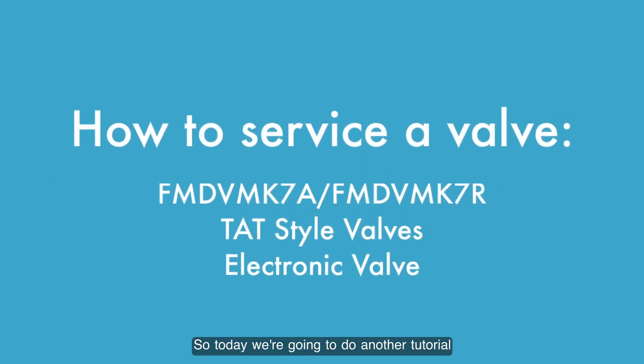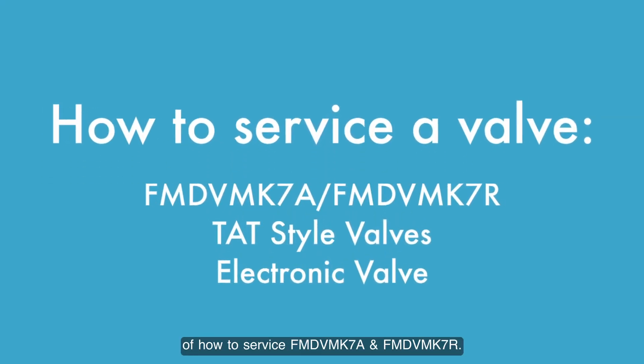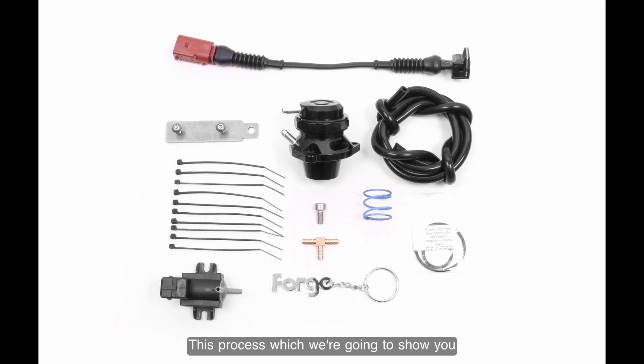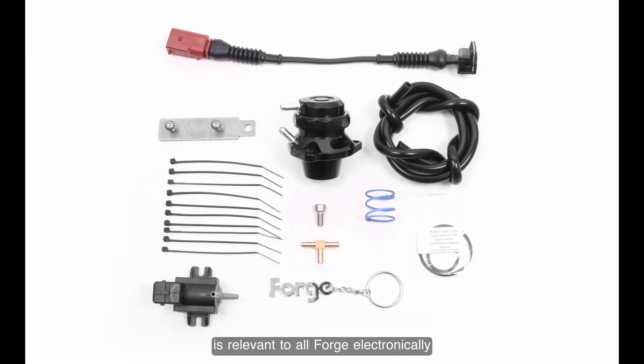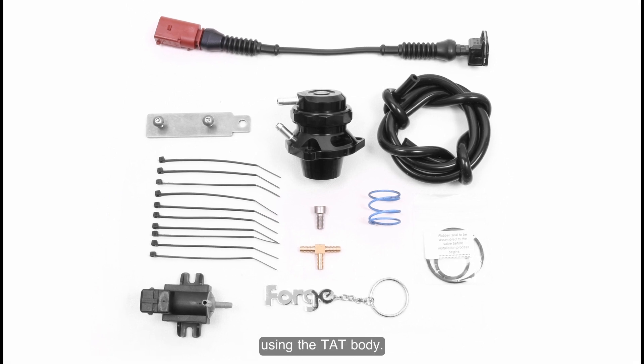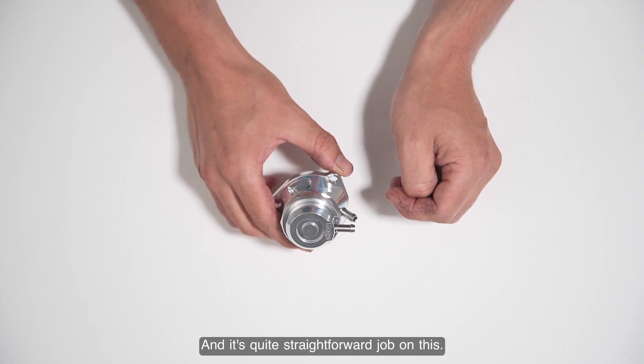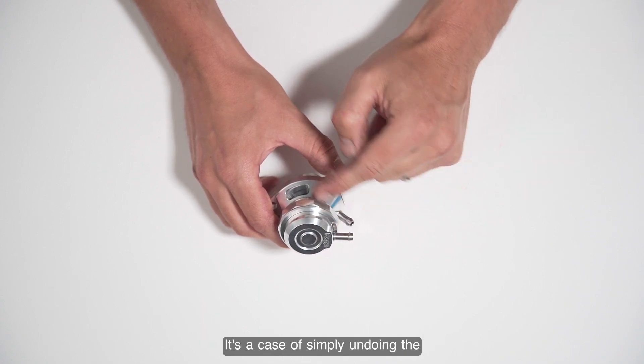Today we're going to do another tutorial on how to service the FMDV MK7A atmospheric and recirculating valve. This process is relevant to all forged electronically controlled solenoid valves using the T80 body. It's a quite straightforward job.